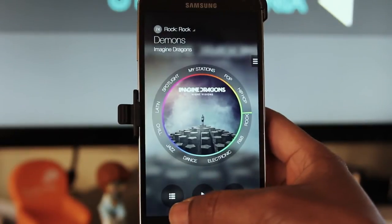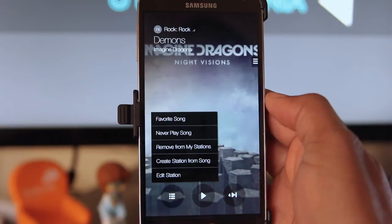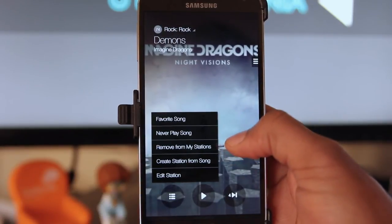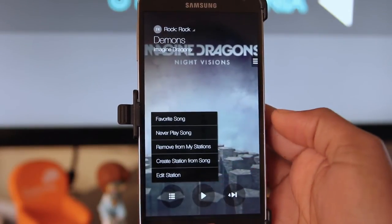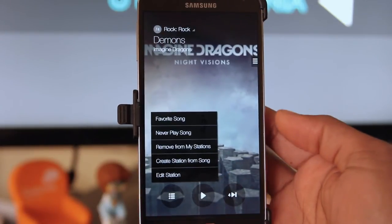Along the bottom of the app, you have another quick options menu, the Play button, and the Skip Track button. In the options, you can favorite a song or never play it again, remove it from your station, or create a station from that song, and also edit. Play is pretty self-explanatory, and skipping a track, you can do this up to six times per hour.